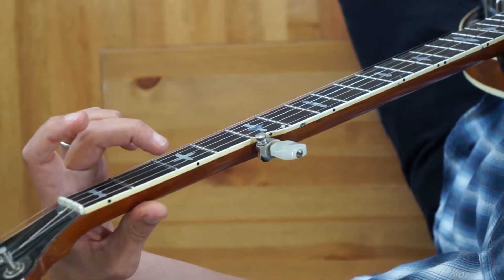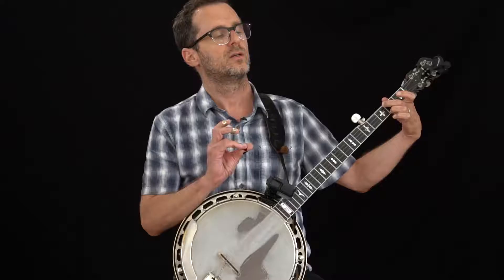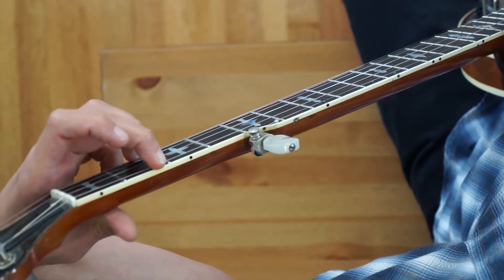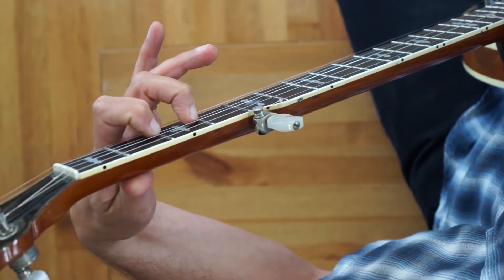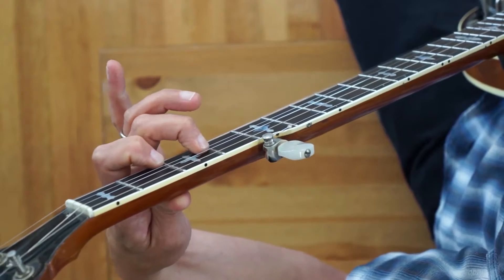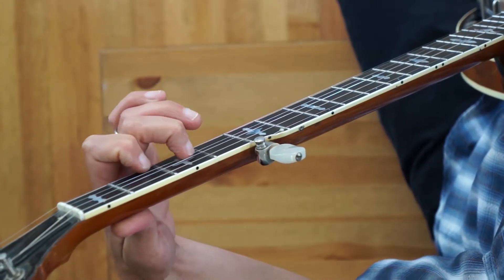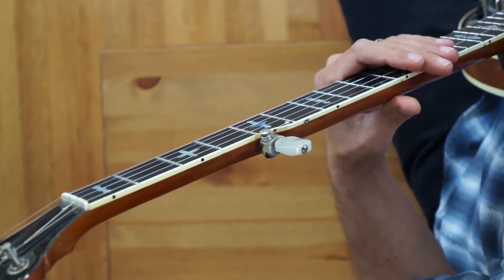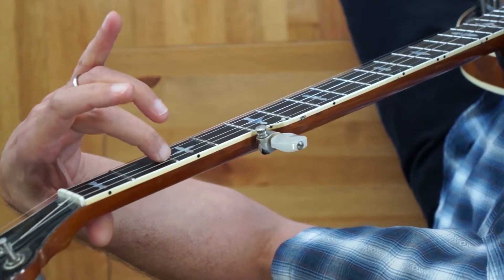Measure seventeen is an E minor chord — I'm strumming it just so you can hear the full chord. Lyrically this is 'so make the best of this test and don't ask why.' We release that chord in measure eighteen, then do a hammer-on on the second string, second fret to the third fret. In measure nineteen we throw the index finger right behind the middle finger on the first string, second fret. Lyrically that's 'test and don't ask why.' Then we do that same slide from second fret to fourth fret on the third string.